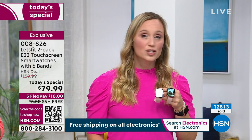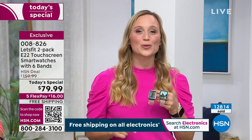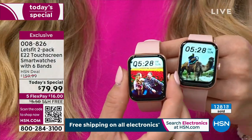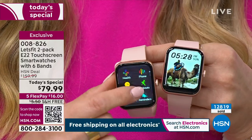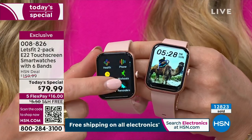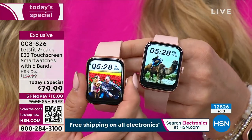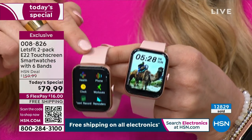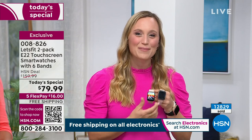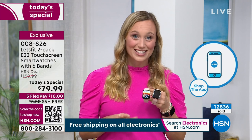Let's Fit has been at HSN since 2021. In that time, we have sold over a quarter million smartwatches. We bring you the top quality tech at the absolute best value because we believe this technology should be accessible to everyone. You shouldn't have to drop hundreds of dollars on a high-quality smartwatch.